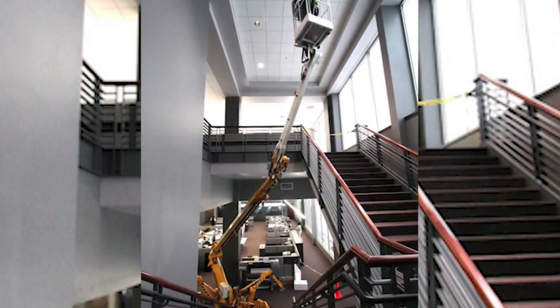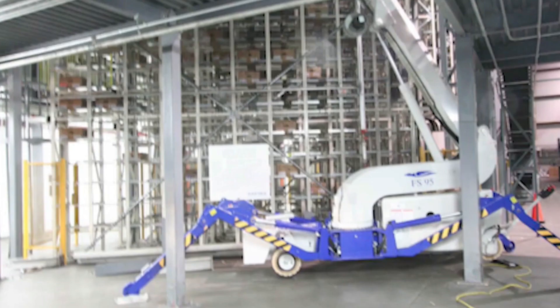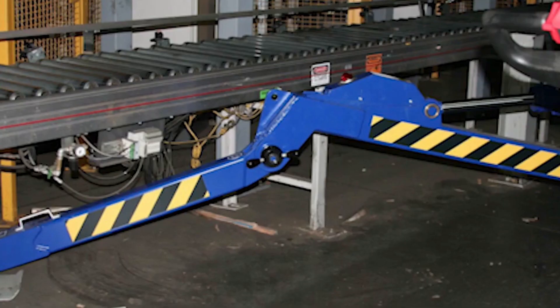If you have any questions about any of the boom lift rentals provided by Innovative Reach, please give us a call at 319-573-3488. Thanks and have a great day.